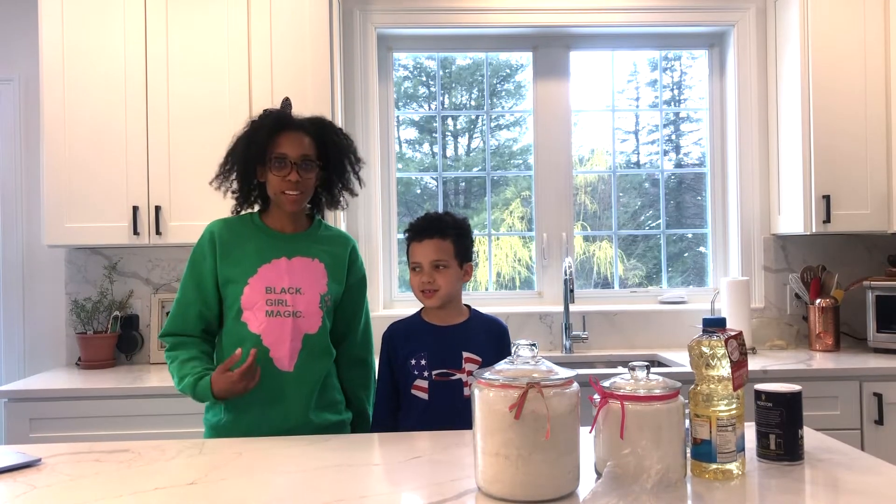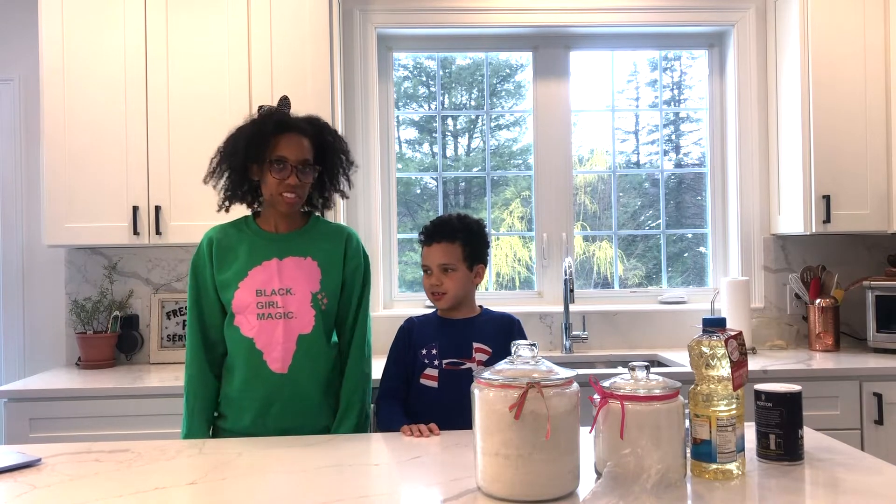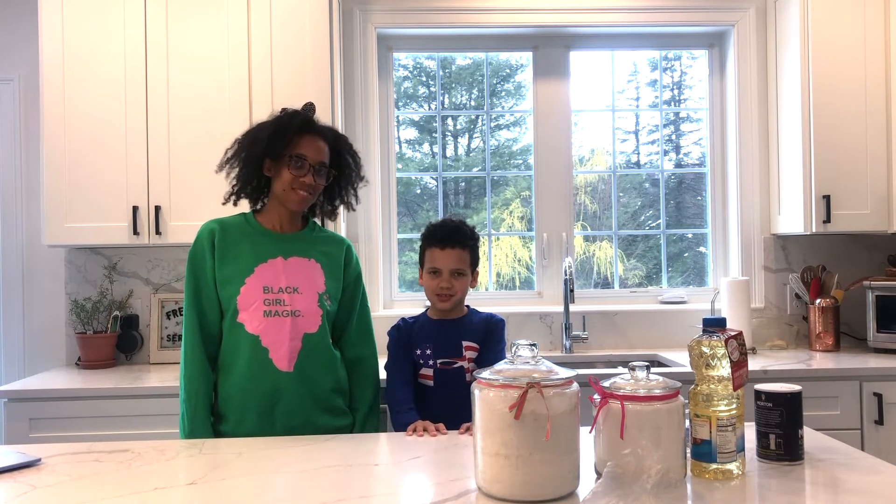Hi, I'm A, and I'm B, and we're the Craft Family. Today we're going to be making churros, but not just any churros — we're making Disney Parks churros.